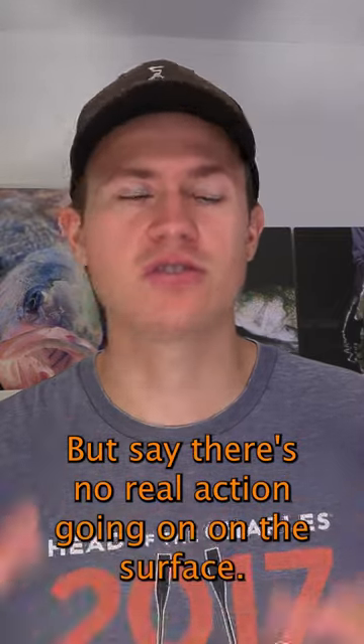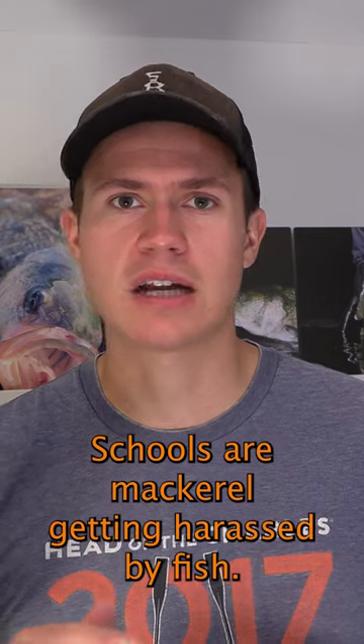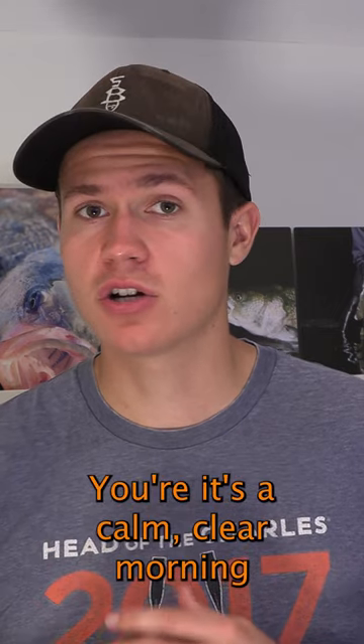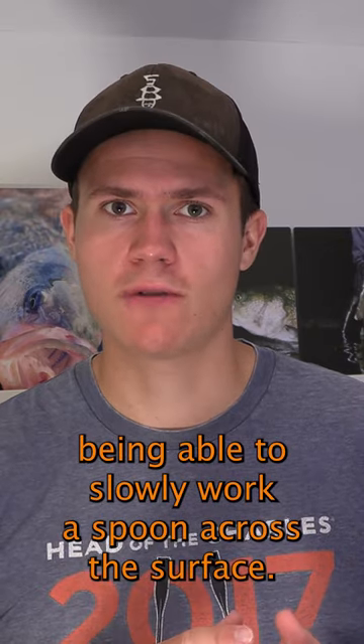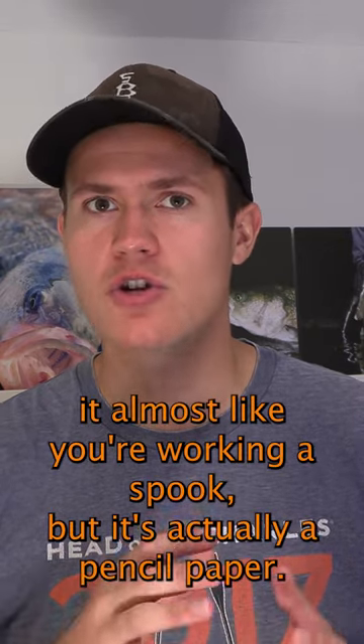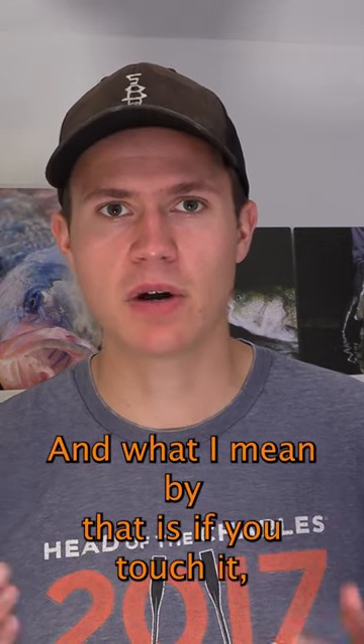Say there's no real action going on on the surface — no bunker schools or mackerel getting harassed by fish. It's a calm, clear morning. Being able to slowly work a spook across the surface, you can work it almost like you're working a spook, but it's actually a pencil popper.